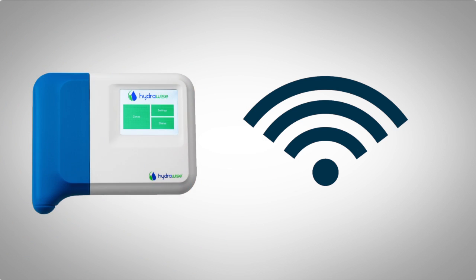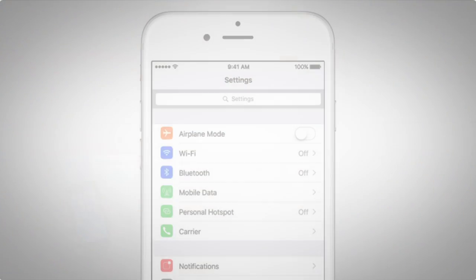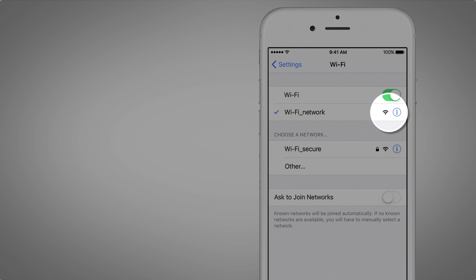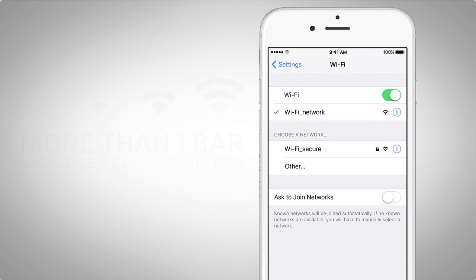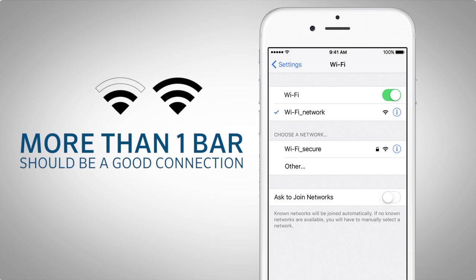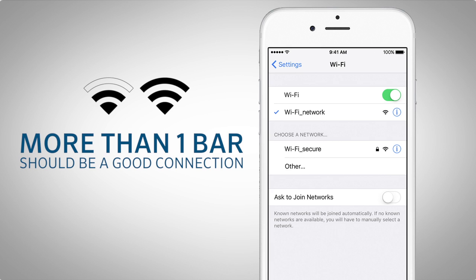Let's start by checking to see if your controller is within range of your Wi-Fi network. You can do this by checking your Wi-Fi signal strength from your smartphone. First, place your iPhone in a location you would like to mount your controller. From the settings screen, choose Wi-Fi and the wireless network you would like to use for your controller. Look at your network and see how many bars the Wi-Fi signal has. If it has more than one bar, you should be good with the connection.